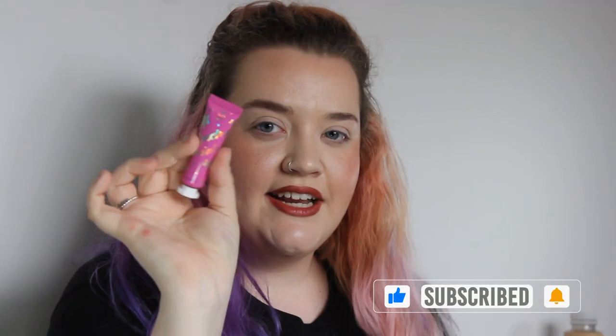Hey guys and welcome back to my channel! Today I'm super excited because we're going to be trying the Glisten Cosmetics Spectra Paints. I'm so excited to give these a go. If you are a regular watcher of my channel, you know I love Glisten Cosmetics, and when they were releasing these I was very excited.